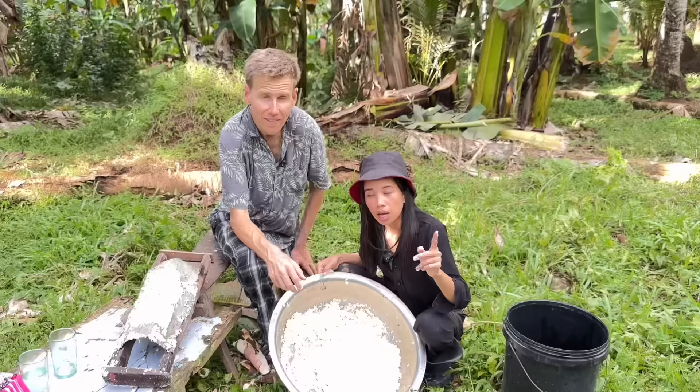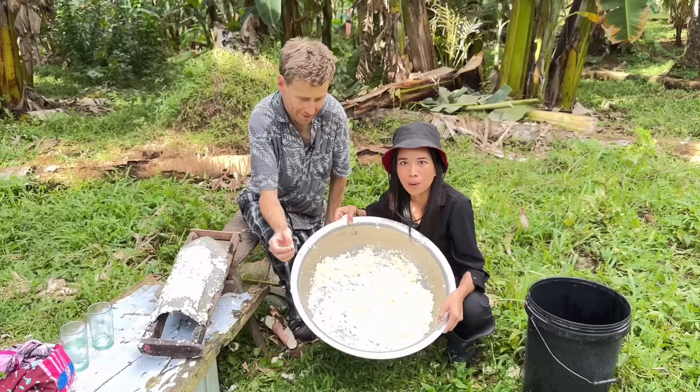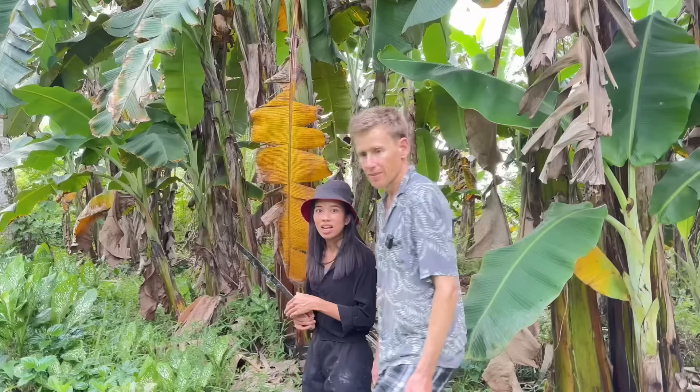Ang next step po natin ay kukuha na po tayo ng dahon para maluto na po. So we can make budbud na — magluto na tayo, we're gonna cook budbud. Let's go! So guys, magkat na po tayo ng banana leaves para igamit po doon sa budbud.